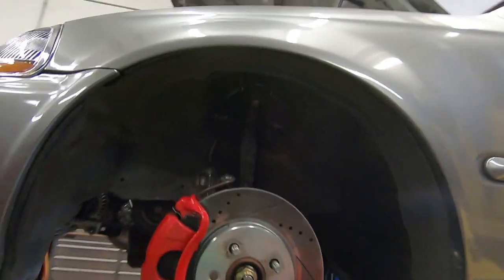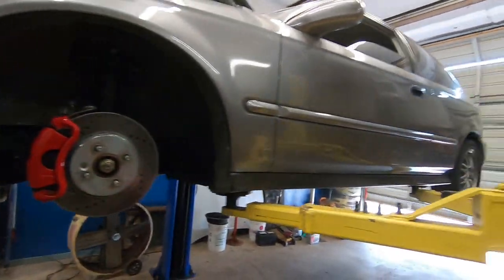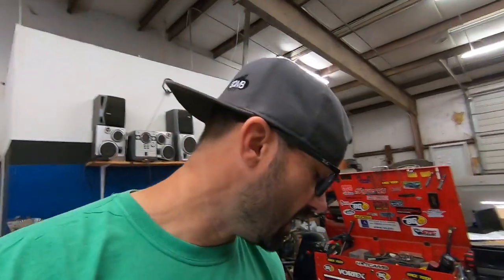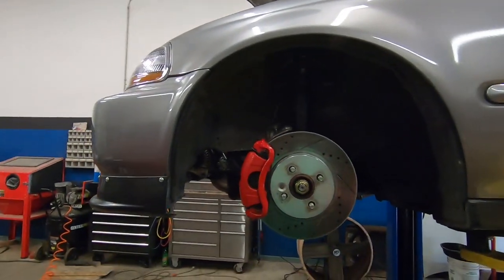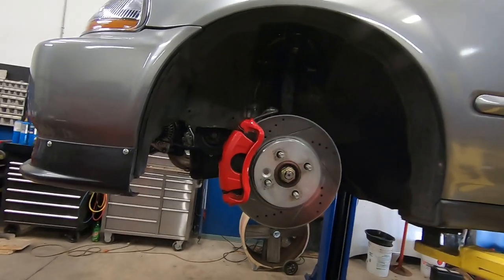Once I swapped that ITR brake master cylinder in, it totally changed the whole performance feel of the vehicle. I still have brake drums in the rear and I have not had an issue at all. You don't have to go the extra mile upgrading to disc in the back — if you already have it, great, but if you don't, don't worry about it. You can keep the stock proportioning valve and it'll work with this setup. I highly recommend doing this, and I'll put a link in the description for all the parts. Trust me, you will not be disappointed and it will save you a lot of money.